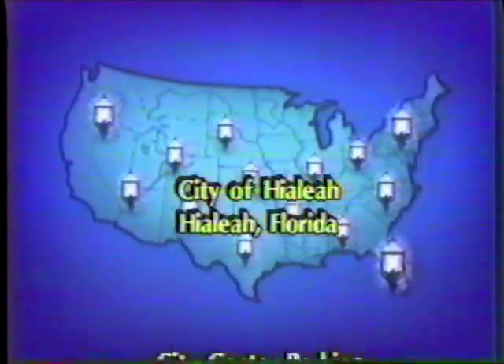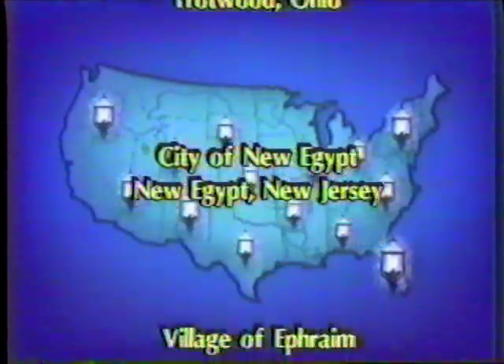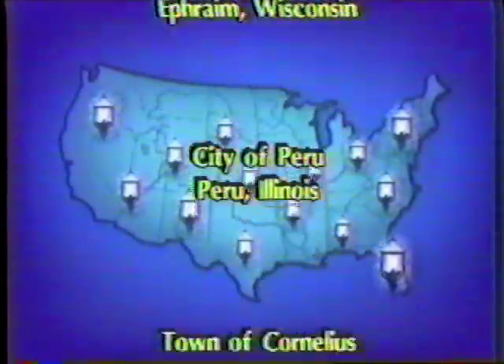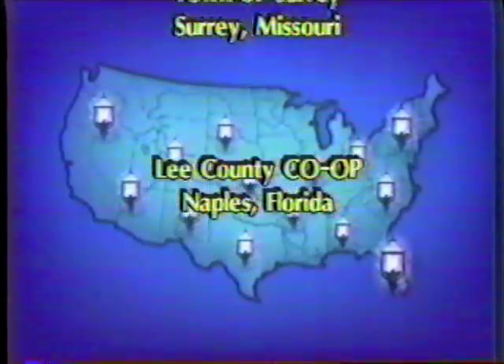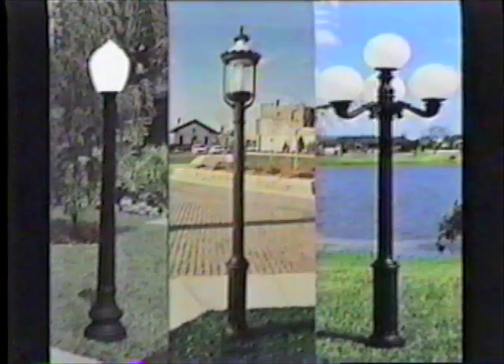Polysteel posts have been approved and are in use by cities, municipalities, and utilities all across the country. They have been proven in installations coast to coast in all types of climates and weather conditions. The installation shown is located in the city of Davie, Florida, where the posts had to pass the strict requirements of Florida Power and Light. Polysteel posts can be used to enhance entranceways, walkways, courtyards, pools, parking lots, or any application where a decorative lamp post is needed.